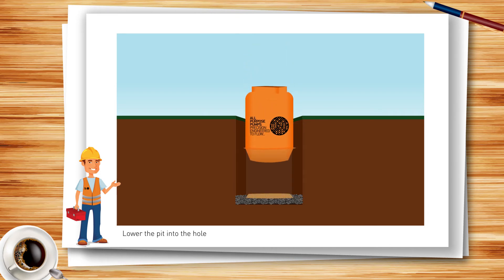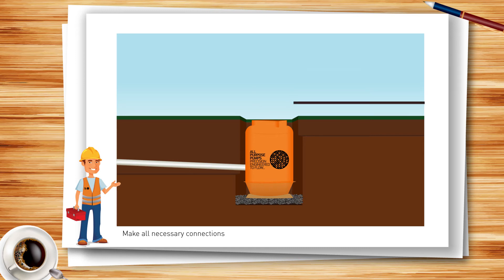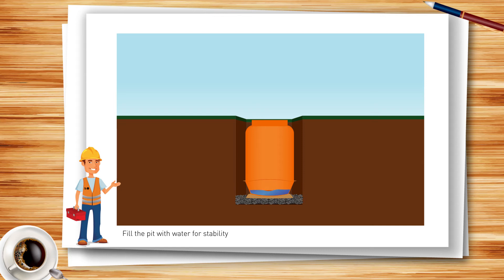Using the engineered lifting lugs, lower the pit into position and make all necessary connections. Fill the pit with water to approximately 30 percent full for stability before backfilling.